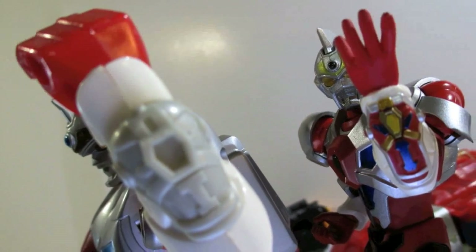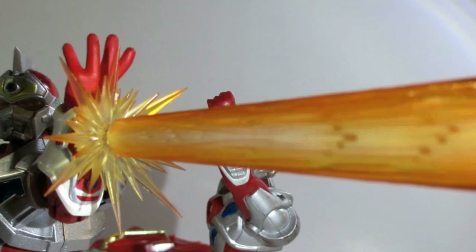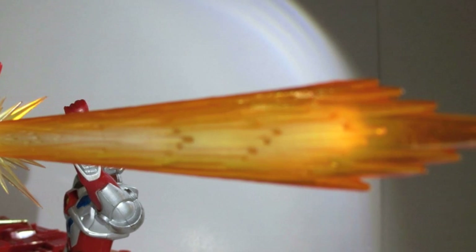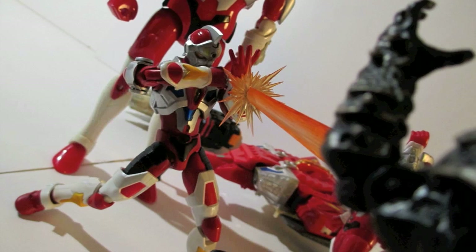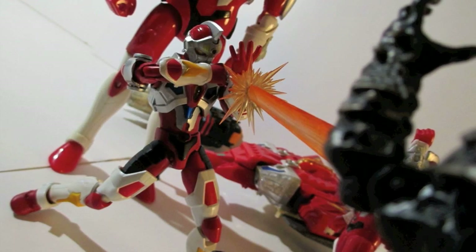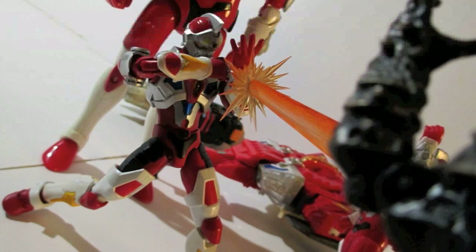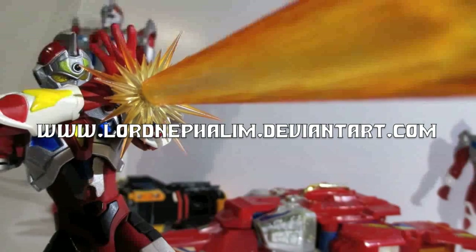Here's the effects piece — it's a Grid Beam. It looks like it's just firing out of his wrist, but there's a little peg — you can remove the diode crystal on his Samurizer and put the effects piece in place of the crystal. It holds up pretty well, and his joints are pretty stiff and tight, so you can pose him like he's firing the beam without worrying about his arm dropping.